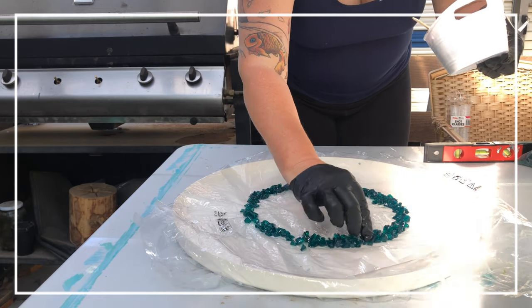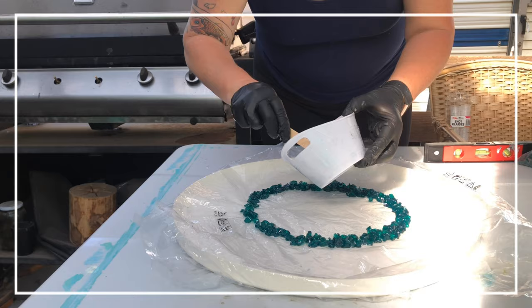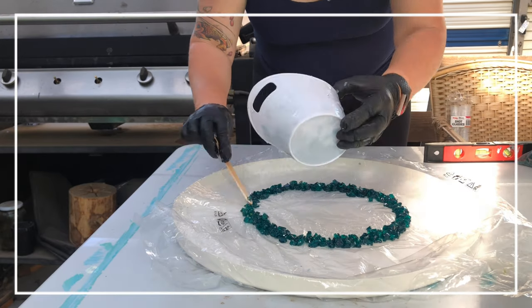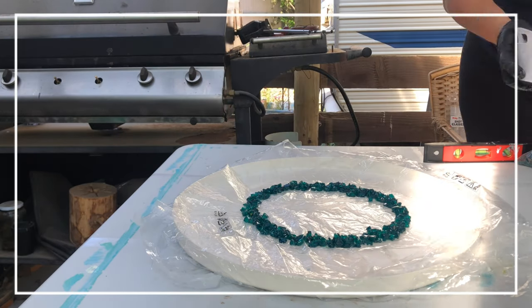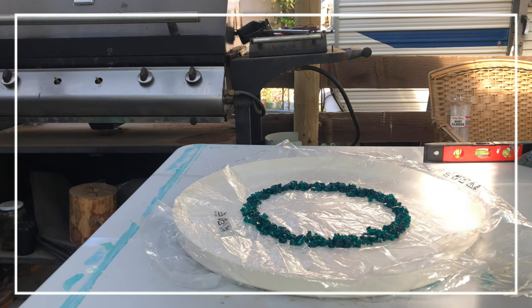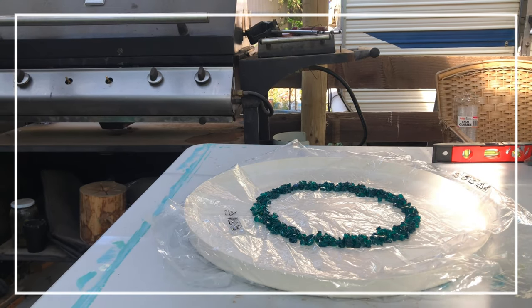By the way everyone, this is a Sue Findlay inspiration — don't we just love making her concepts! You know, the resin bowl that she brought in such a while ago, as well as the bent resin. I make so many of them and I really enjoy doing it.